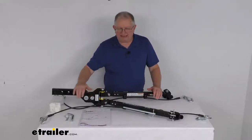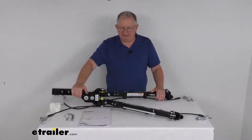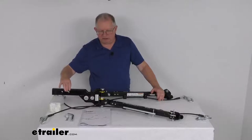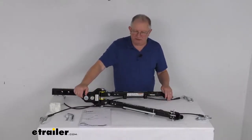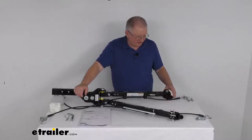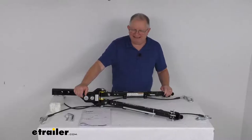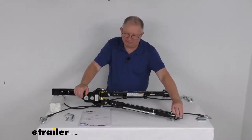This tow bar has a nice E-coat finish that provides corrosion resistance. It is made in the USA. It's designed to fit 2-inch by 2-inch trailer hitch receivers. This part number is compatible with the Roadmaster Direct Connect vehicle-specific base plates — it works with the EZ-5, the MS, and the MX series base plates. The base plates are sold separately. It does come with these adapters that connect to those base plates.